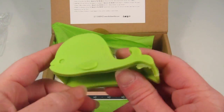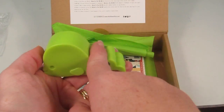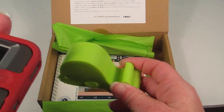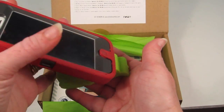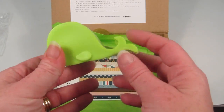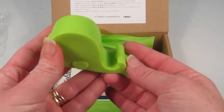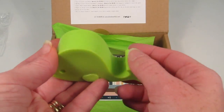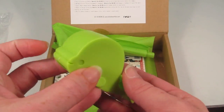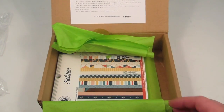This is a kawaii whale phone holder. You just sit it on your desk and you can sit your phone right in it. I don't think my phone will fit because I have a big OtterBox — that's the price you pay for being cautious. This will fit a regular phone or maybe one with a small case, but not my big OtterBox. So I might just give this to my kids to play with in the bathtub — I want to be able to use it!